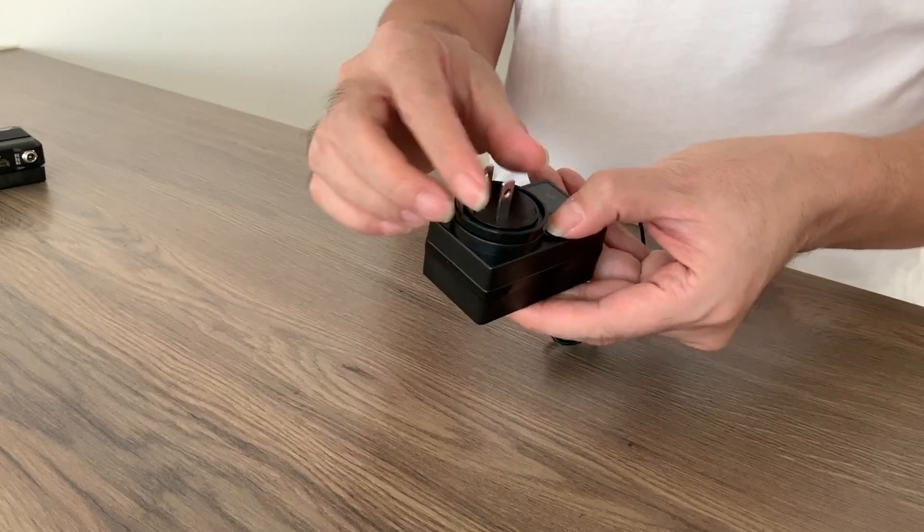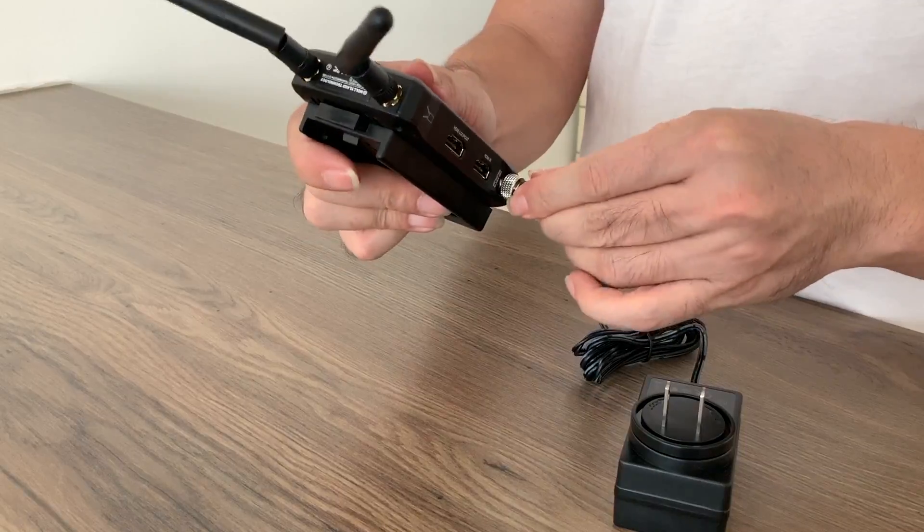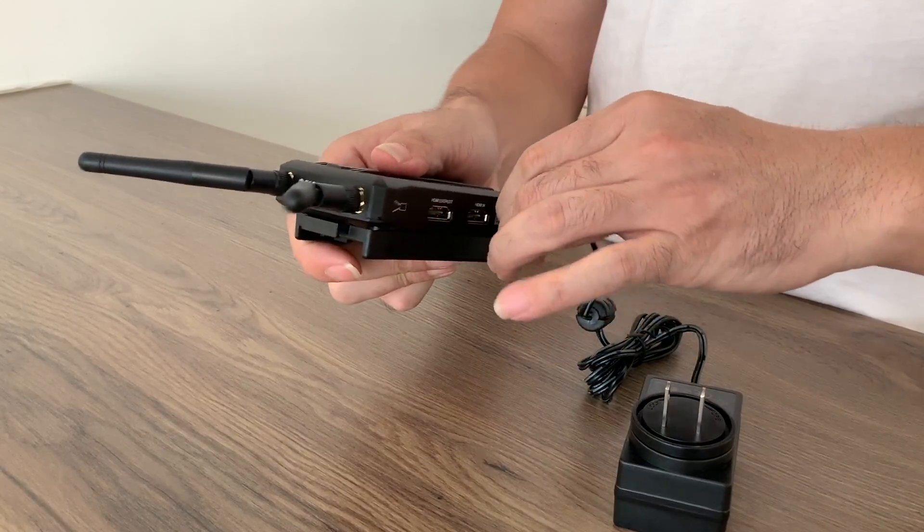Push the button to release or fix the interface. If you choose the adapter, fasten the screw, otherwise the system cannot get power.